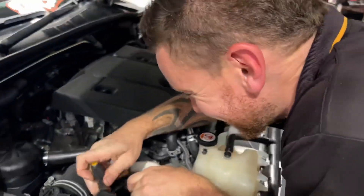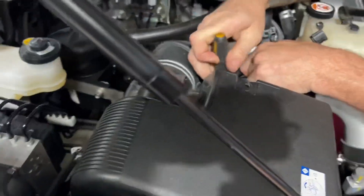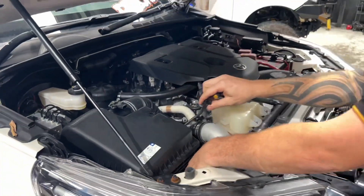What are you doing Josh? Just pulling stuff apart. First day back from holidays and here's a camera in your face. So you'll get the airbox out, we'll do bits and pieces and we'll come back and start drilling holes.